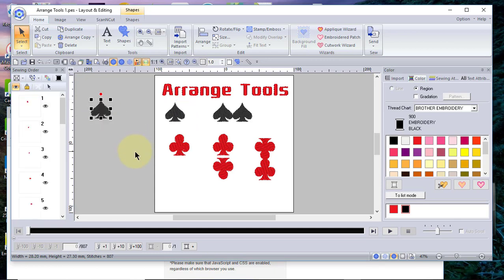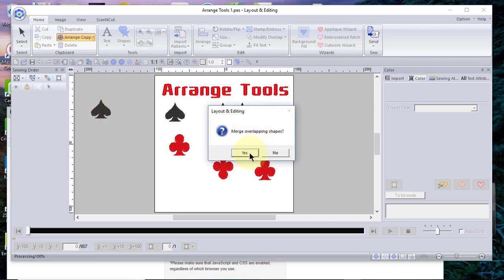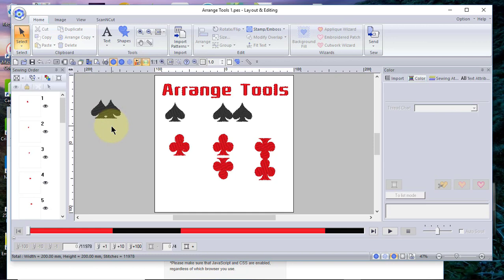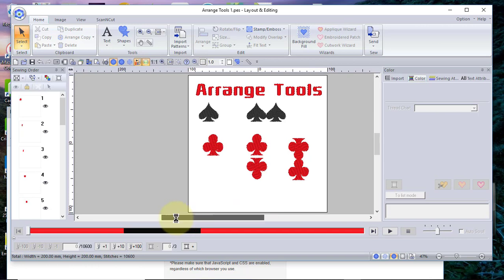Now that I have a duplicate copy of the spade, I want to select range copy and choose vertical mirror copy. When you choose vertical mirror copy, you can create a copy to the right or to the left of the design. If you choose to overlap it, you'll get a message saying the design has been overlapped and asking if you want to merge it. If you answer yes, you get a merged result where the overlap will not stitch twice. Let's go ahead and delete that.